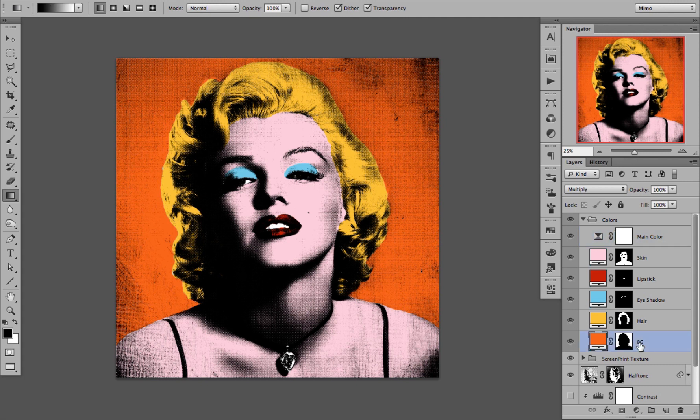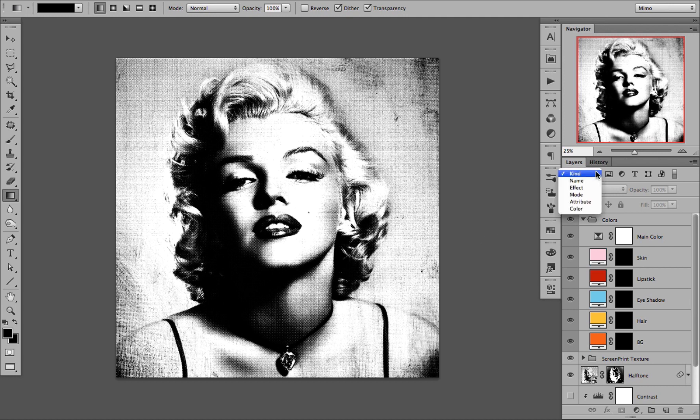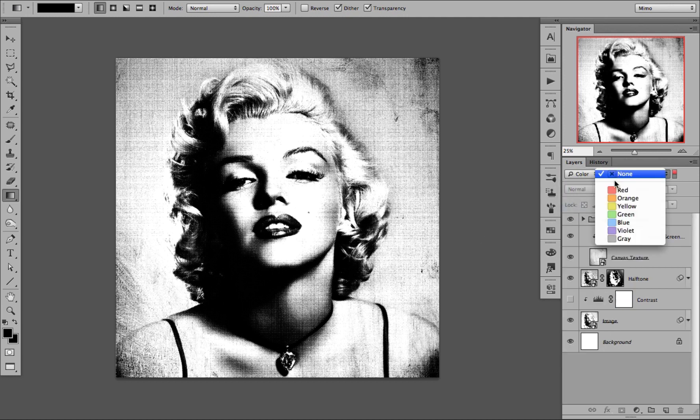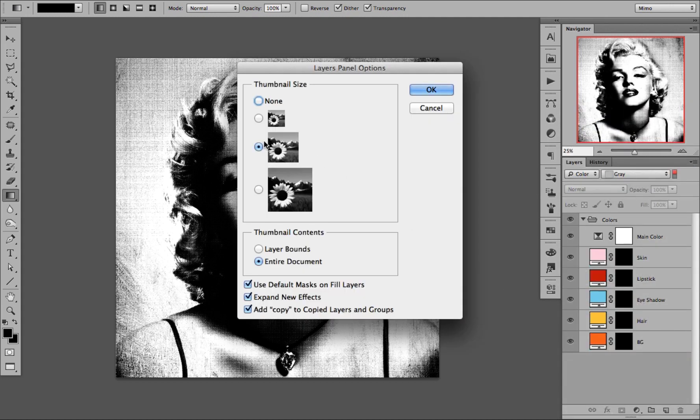All of them are labeled accordingly, so we have background, hair, eyeshadow, lipstick, and skin. Let us clean up and start from scratch. Now let us examine what the colors actually are. I am going to set Photoshop to show only the colors and make the panel a little bit bigger so I can explain a little better.